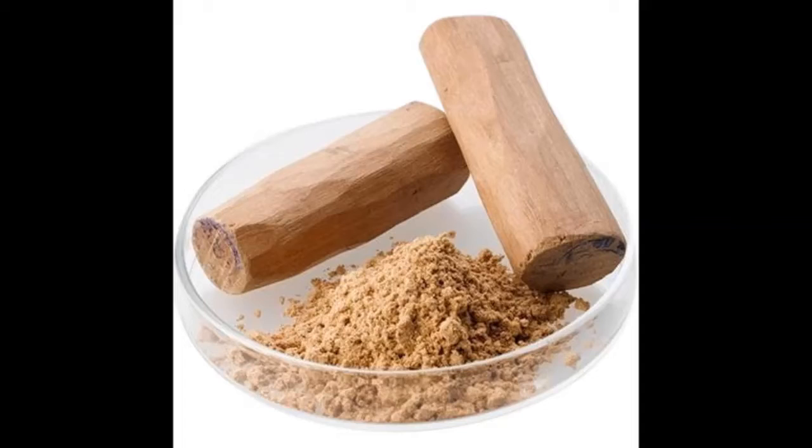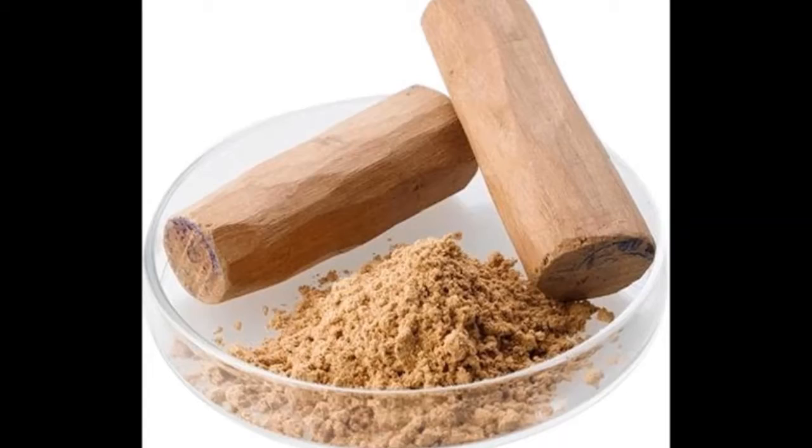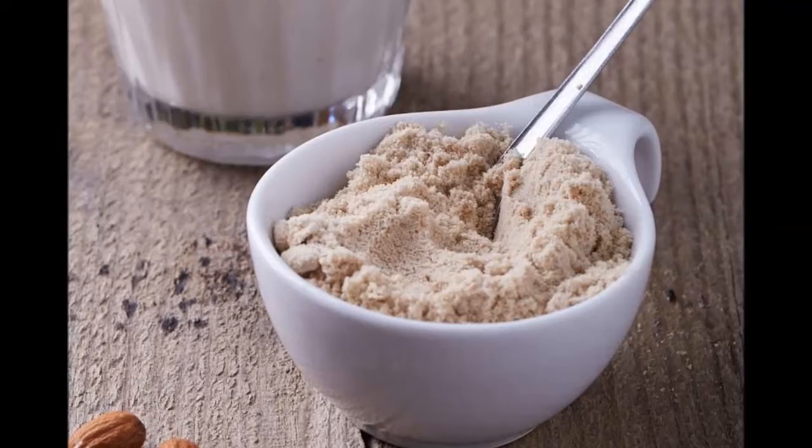Sandalwood Powder Mask. Sandalwood has skin brightening and lightening properties. It inhibits the activity of tyrosinase, thus reducing melanin production. Almond powder and milk provide essential nutrients and cleanse the skin, making your skin healthier and lighter after a few applications.